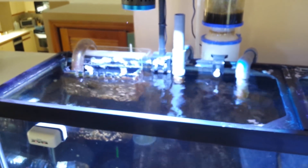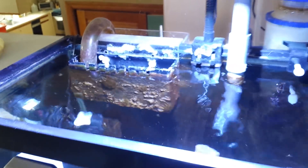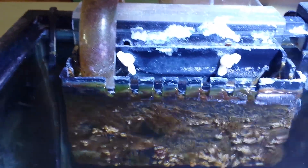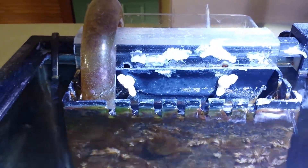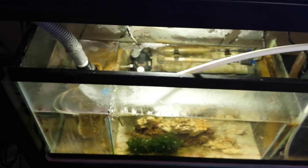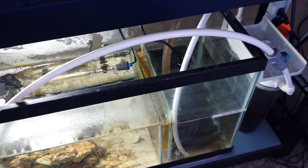As you can see, the siphon breaks work and the overflow box works. There's an attitude out there that if you don't have a drilled tank and you're using an overflow box you're in trouble. I've had this overflow box for over a year now and, knock on wood, it works really well - I haven't lost siphon and I haven't flooded my house. Water is now moving back across my sump into the return lines and up into the tank.